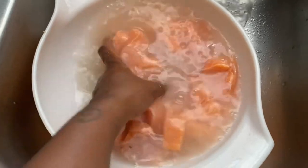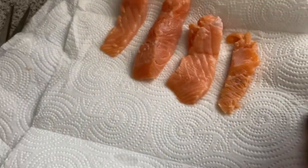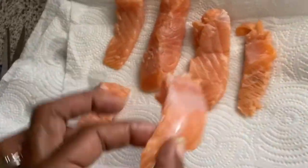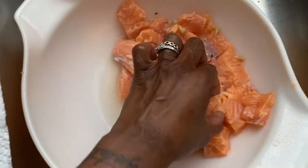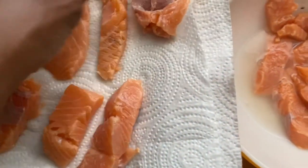My husband came in the house and said it smells like a Mexican food restaurant! I'm going to put the salmon pieces on a napkin so they can dry out before I season them — don't season wet fish. I'm going to use pretty much the same seasoning as the steak, except instead of taco seasoning I'm going to use some seafood seasoning.